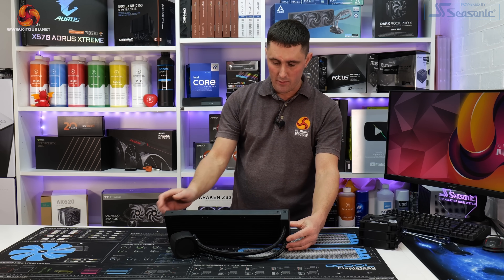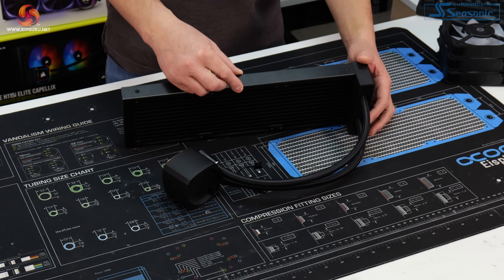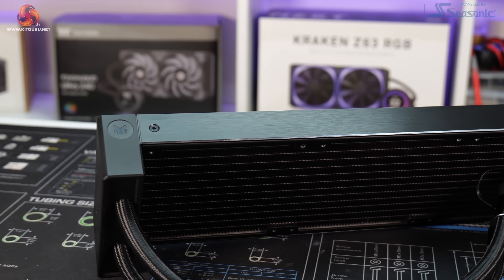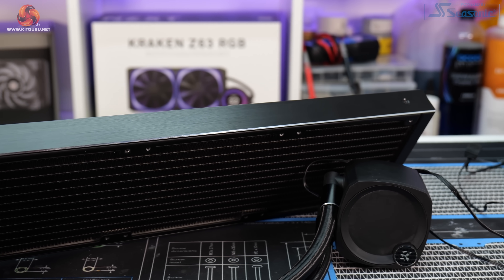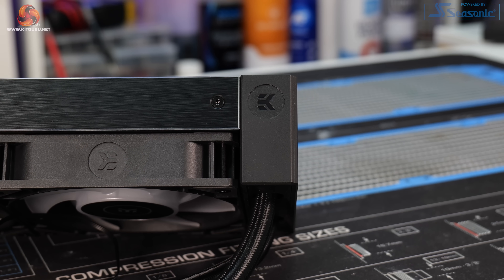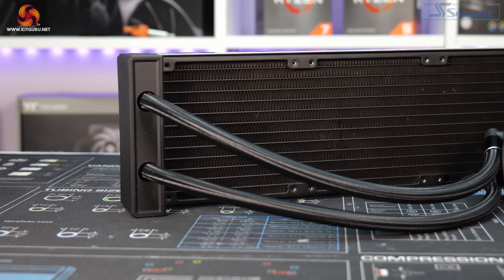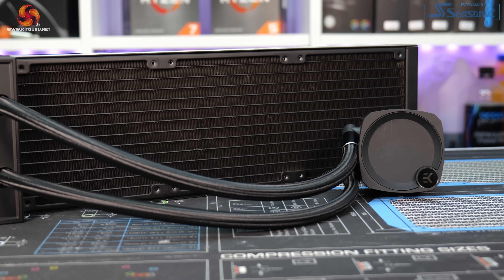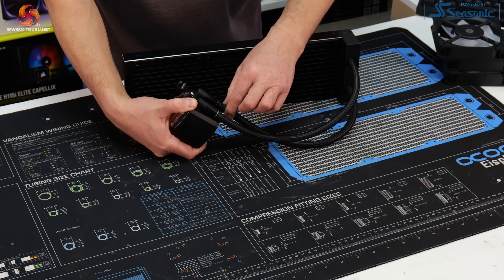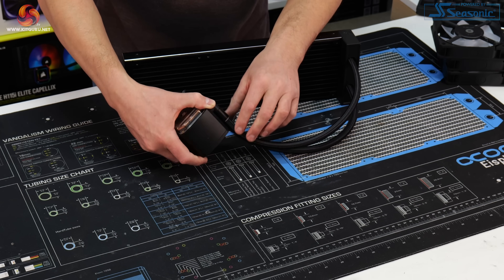The radiator is a standard aluminium radiator, 400mm long, 127mm deep, and the standard 27mm thickness. EK has added brushed aluminium panels on either side with a really bright polished silver edge. On the end there's an extra piece that raises it up and sits in line with the fans, so when the fans are fitted it looks rather sleek. The tubing is made from ultra low evaporation rubber with braided sleeving, 400mm in length. At the radiator side the tubing is fixed, but on the CPU block side there are two 90-degree articulating fittings with aluminium covers that match the polished edge of the radiator.